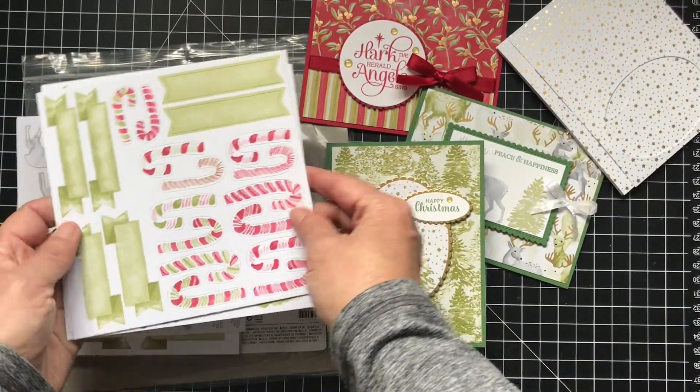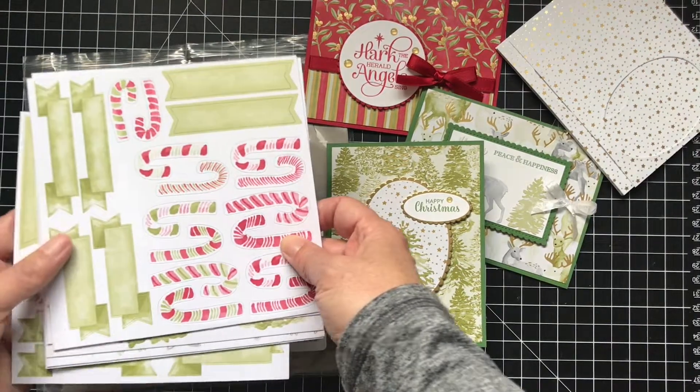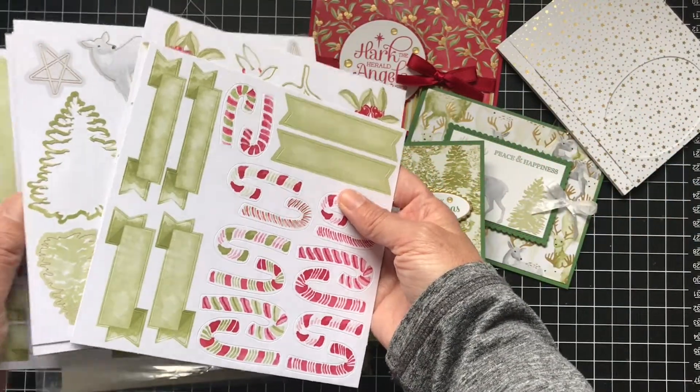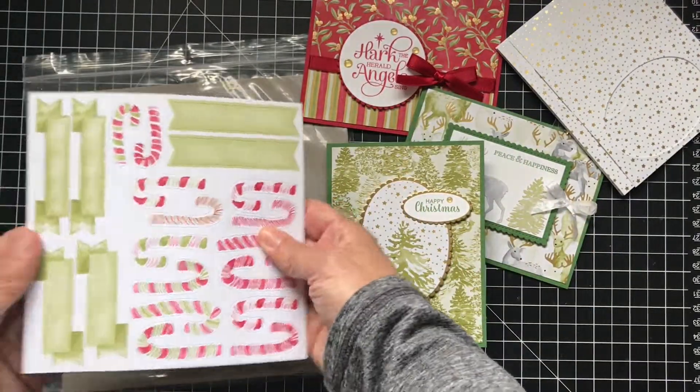Let me show you the stickers — sorry about the dog barking. There are stickers that come with it: candy canes, labels, and different embellishments. There's the trees and the stars and the deer, and I used some of them but didn't use all of them.